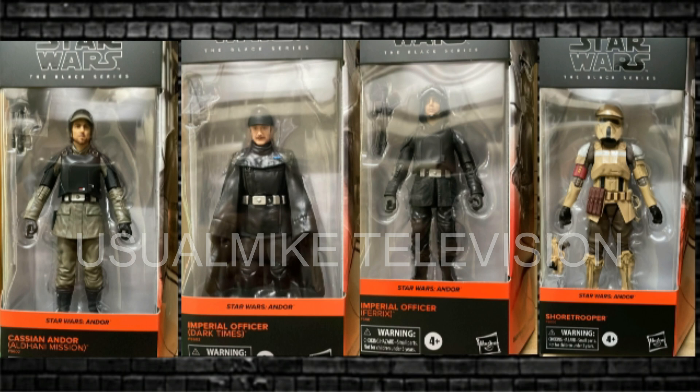I know I speculated on what the four figures would be, and I did want Mon Mothma — perhaps she's coming later on. I did also show an image in one of my videos saying that was Mon Mothma, but this actress is in the show and she doesn't play Mon Mothma — that is another actress.